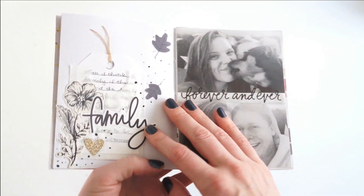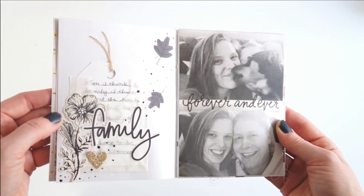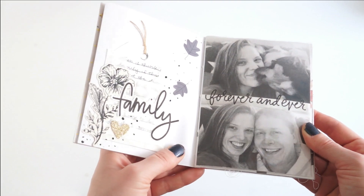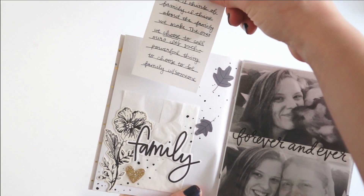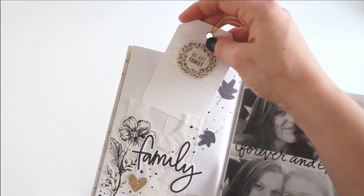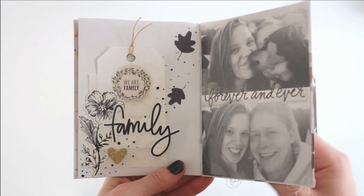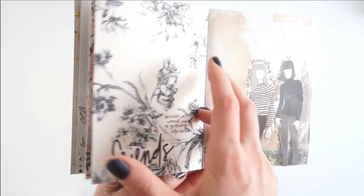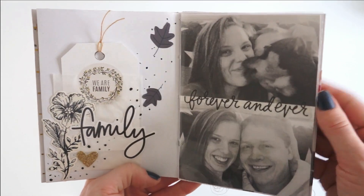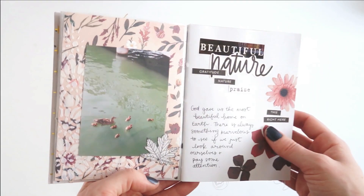You can see where I treat the journal as more of a memory-keeping place as well as a place to create art. I really like including photos in my art journal. Then we have Day 2, the 'Family' prompt, and I love this page. I love monochromatic, simple pages — I think they really speak to my style, and everything is just really pretty and easy to make.